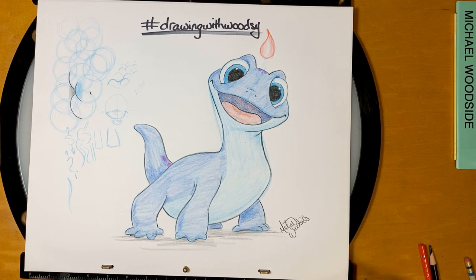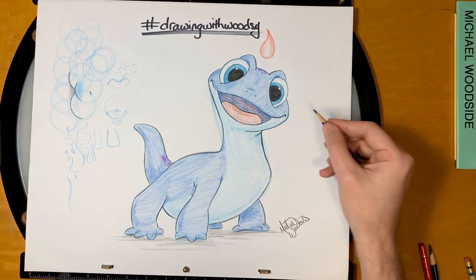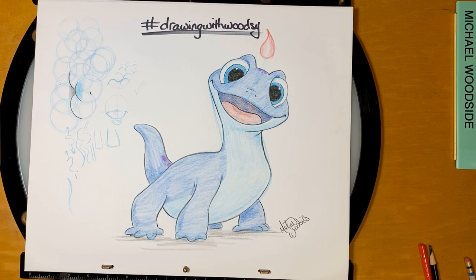I hope you had fun. Share your drawing, share it with a friend, give it to someone special. And remember, just because we're separated doesn't mean we need to be alone. Thank you for spending your time with me. I'll see you tomorrow. Bye now.